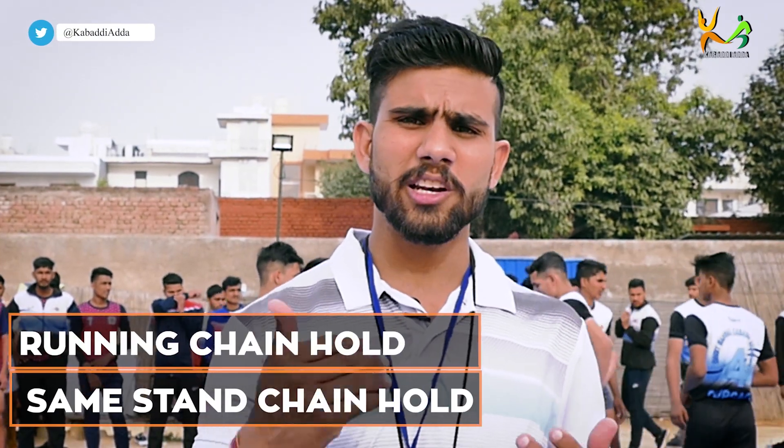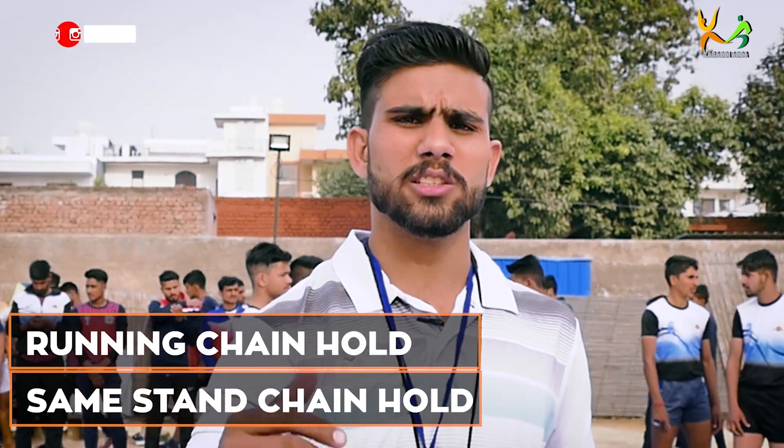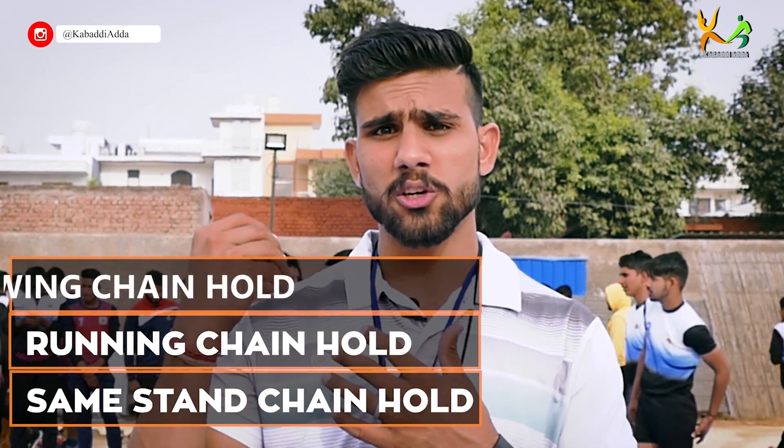This is a defensive advanced skill. There are types of chain hold. There are three chain holds: one is the running chain hold, and one is the following chain hold.